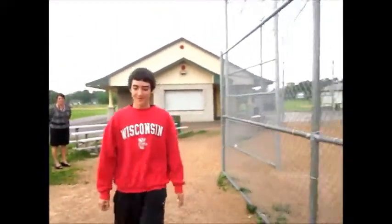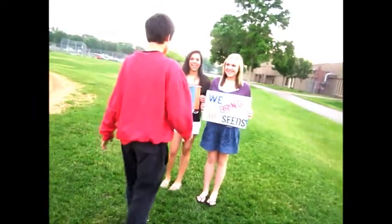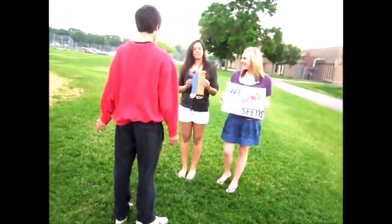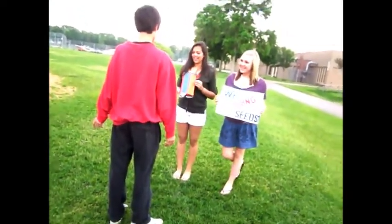I really want some ranch, barbecue, or regular seeds. Hi, how can we help you? I want some seeds. We have ranch, barbecue, and original. Would you like to try? Yeah.